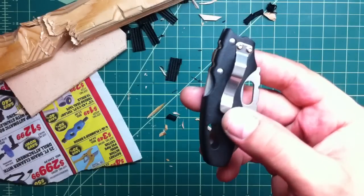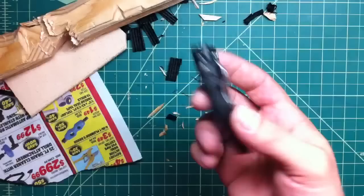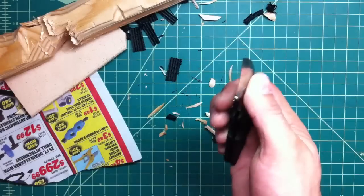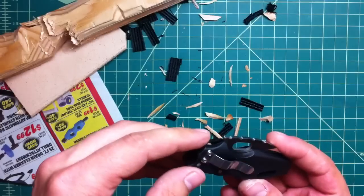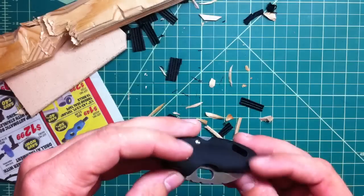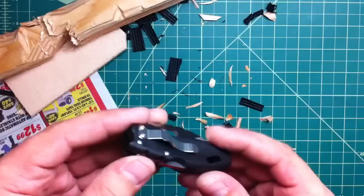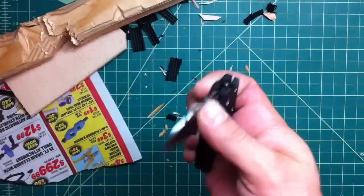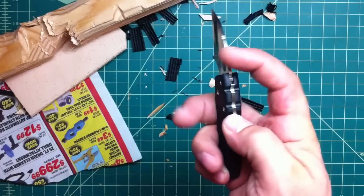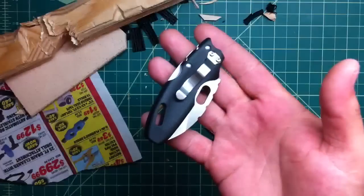One downside is the pocket clip is only one way — right hand, tip down. It has no positions to swap it. But actually, if you really want to, it shouldn't be a big issue, because you have that flat portion here so you can actually just drill the holes and tap it. I might probably take it out completely and just have this small little knife either on a lanyard on my belt loop or just dropped in the pocket.